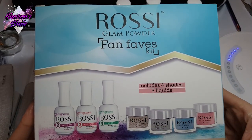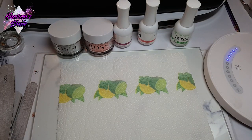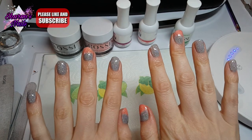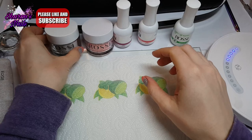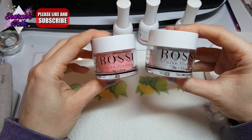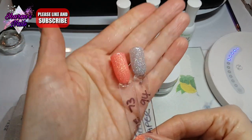Hello everyone and welcome back to another video. In this one I'm going to be doing my nails with this Rossi kit. I'm going to be using two of the powders. I have already done my nails here — unfortunately I did accidentally lose the beginning of the video — so I'm just showing you what I'm using. I'm going to be using these two dip powders: this one is Vacay Time and this one is Skyscraper. I've got some swatches so I can show you what they look like — there's a beautiful grey.